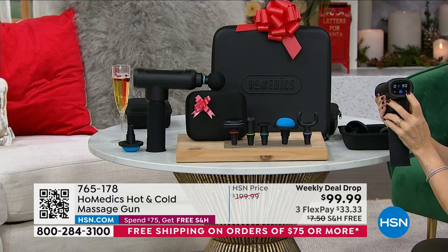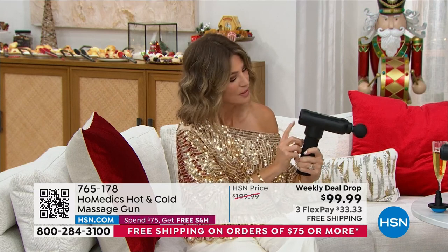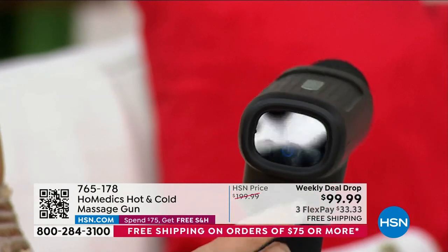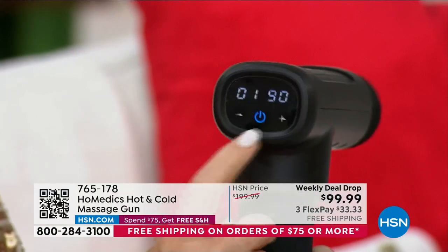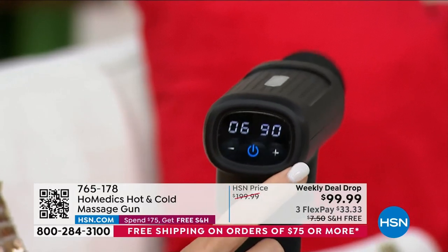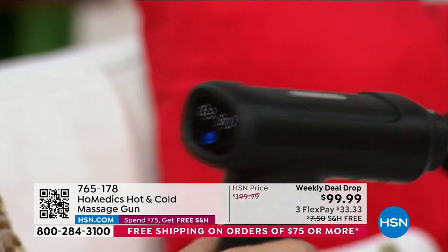I've got it on level one. It's so quiet. Here's off and on. I'm going to turn the speed up. It's digital so I can read it without my readers. I'm going to do my lower back. The nice thing is you can get everywhere — lower back, hips. My husband and I both have hip flexor problems. This is one of the hottest gifts — $100 off, $20 to get it home. This has been the most buzzed-about Home Medics item there is.